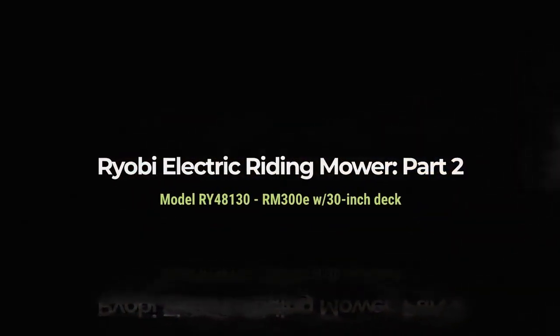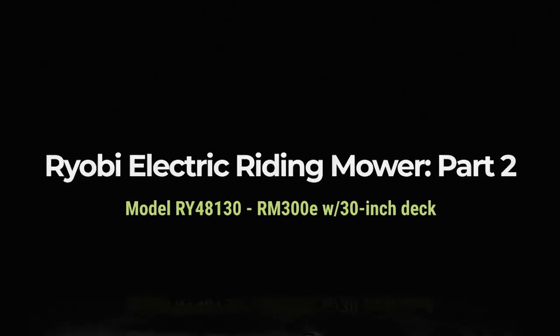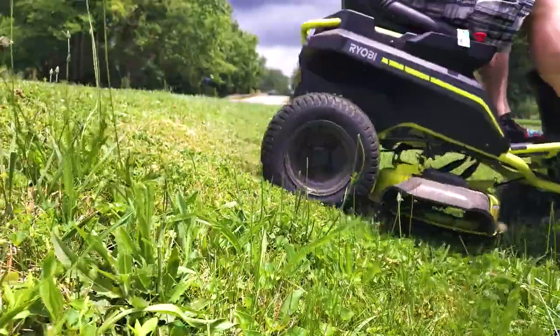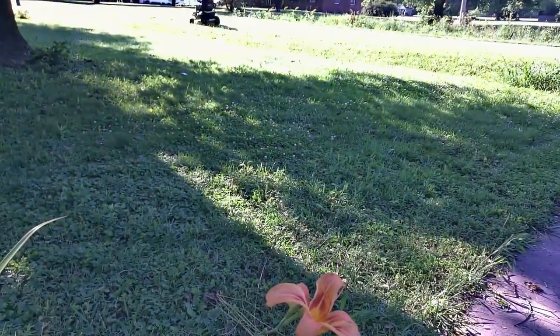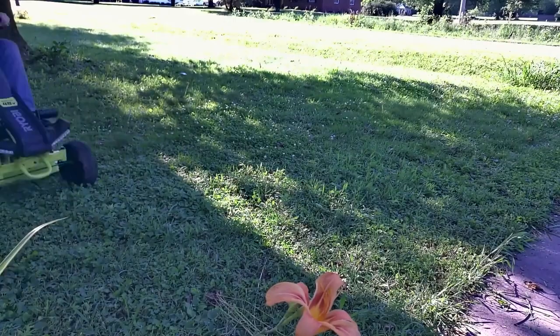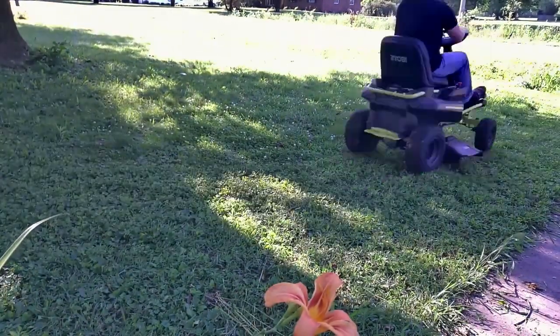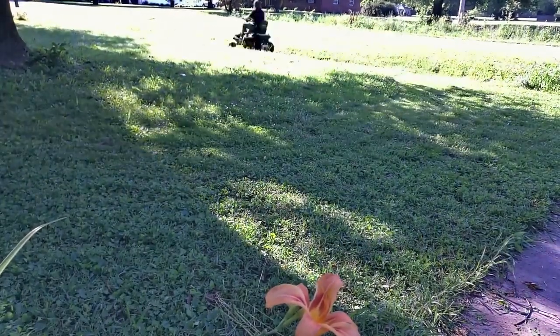Welcome to part 2 of the Ryobi Electric Riding Mower Review — an all-electric, futuristic piece of equipment you'll never forget. Okay, I'm totally joking. How's that for an intro though? Welcome back to part 2 of the Ryobi Electric Mower Review. This video is going to cover time-lapse shots, what happens when the mower got wet, and how to recover from a fight with a stick.